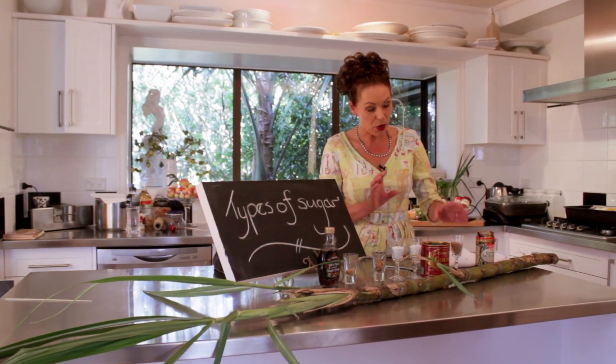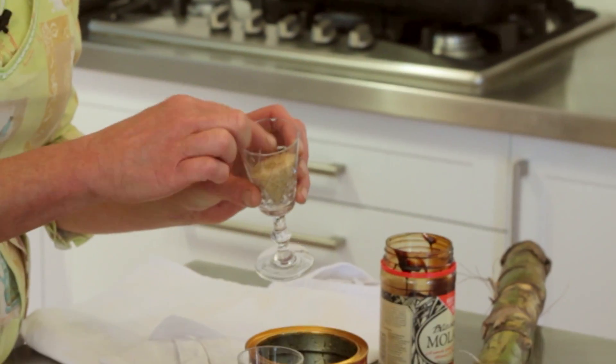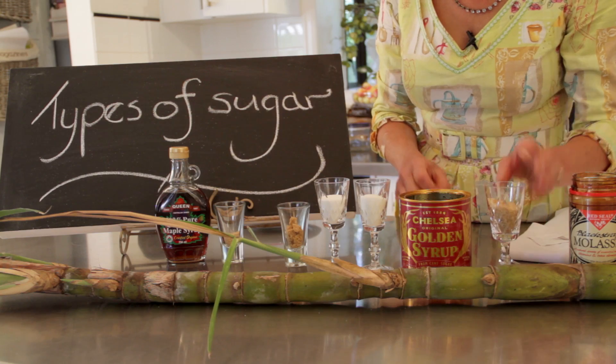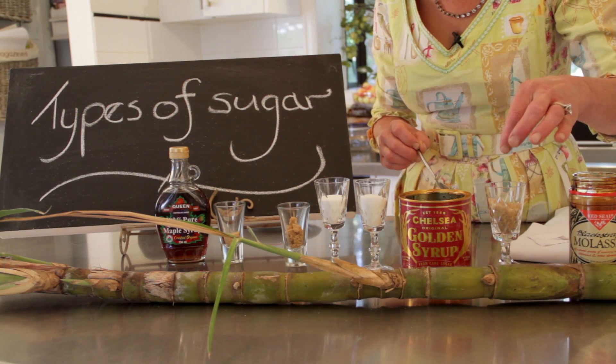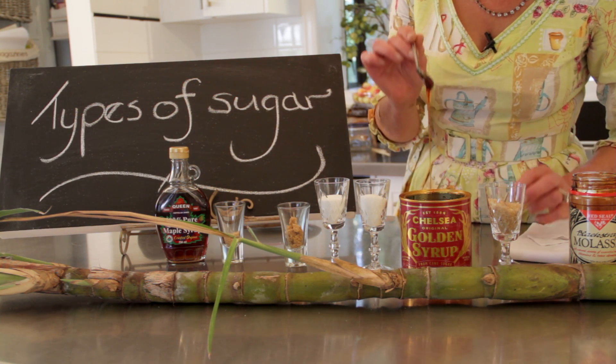Then what happens is it gets put through a little process and it becomes this stuff called raw sugar. And there you go — the other thing is the sugar that doesn't go into these little granules and won't form granules becomes golden syrup.